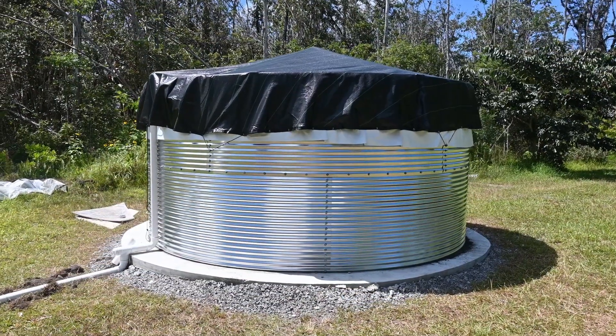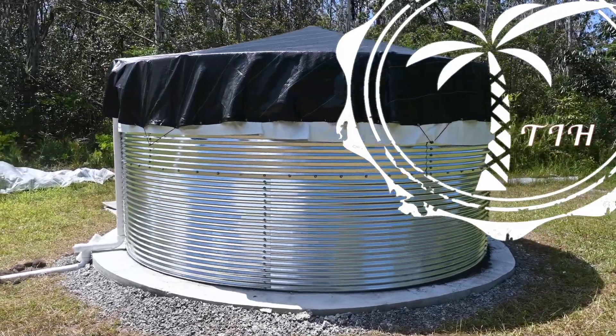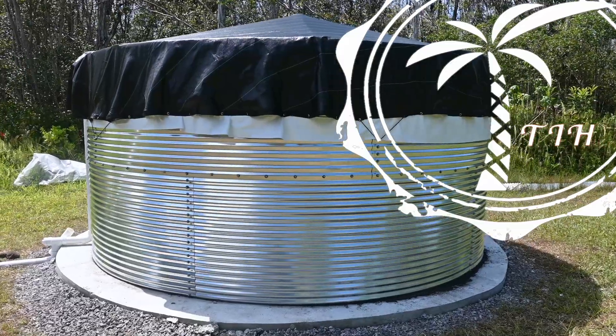Today I'm going to take you through the installation of this water tank with a capacity of over 10,000 gallons. If you're looking for an off-grid water source solution, this may be it, so stick around.